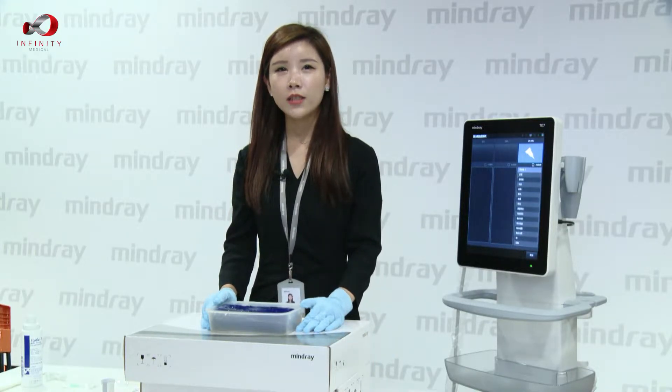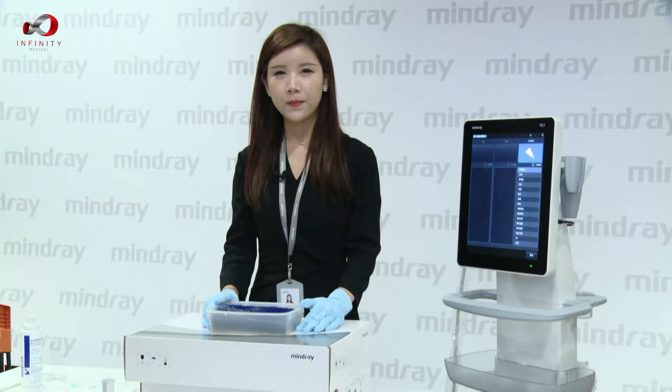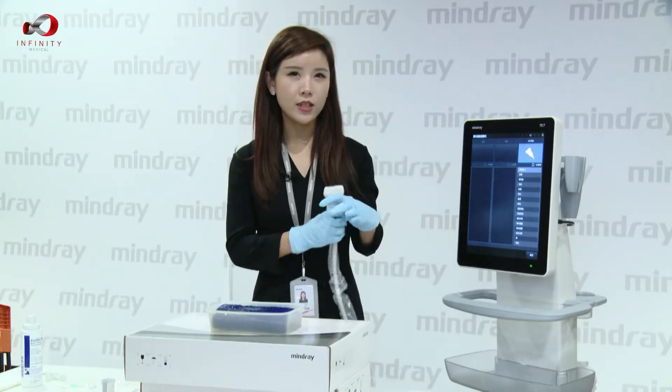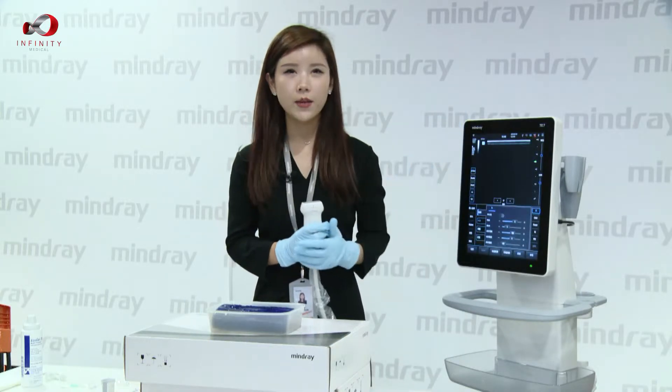Then we can start our demonstration procedure. Firstly, we need to choose the right probe for performing this function. So let's choose the right probe.